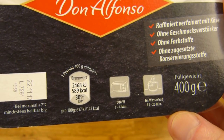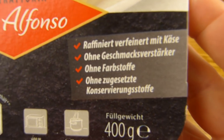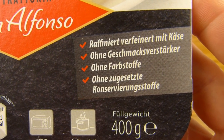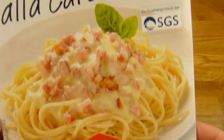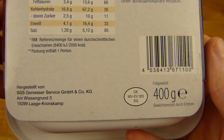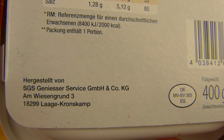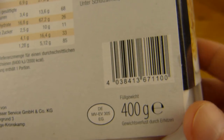400 grams. With cheese, without flavor enhancer, without additional color and without preservatives. 400 grams from SGS Genisa Service — they make good stuff, so I guess it will be good. But we have to check that, right?